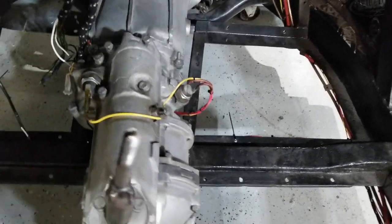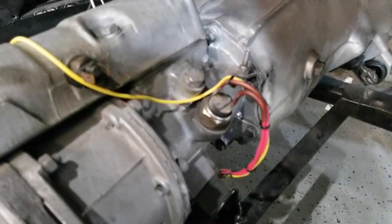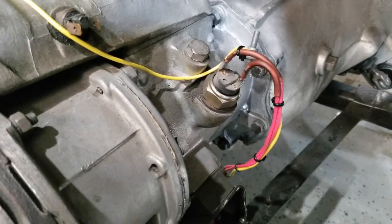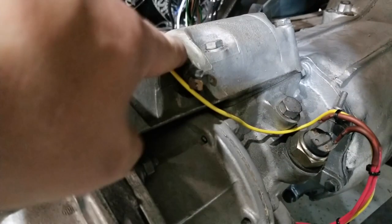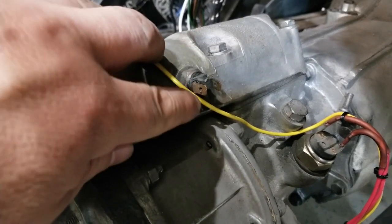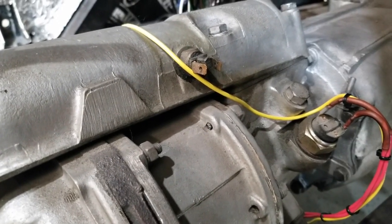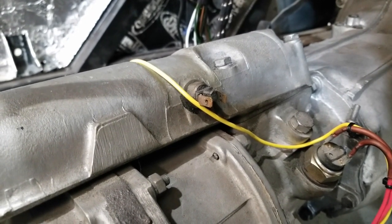I've also wired up the reverser switch, which is this. I haven't plugged this into any power yet — I just ran the wire. I was questioning what this thing is and I don't know if it's got a proper name, but it only activates when the transmission is in gear. So I'm guessing it's some sort of a gear cutout or an ignition cutout.